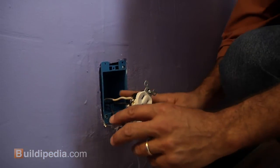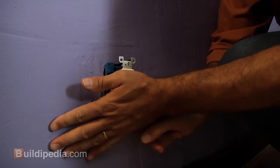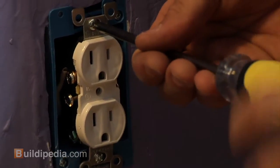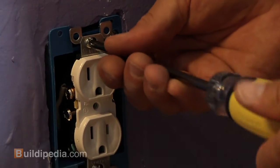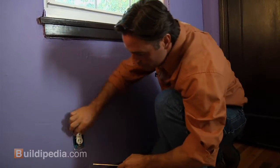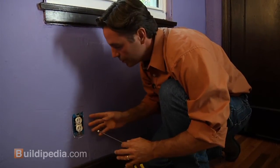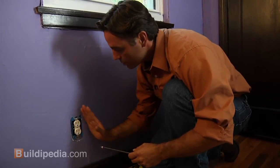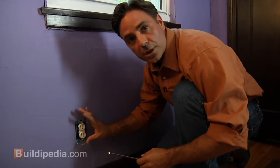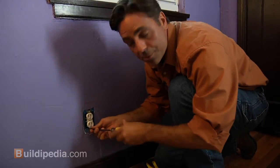We want to fold the wires carefully back into the box — accordion the wires without stressing them too much. Screw the top and bottom in but don't tighten all the way just yet. The mounting holes leave a little room to move the outlet back and forth, so make sure it's perpendicular to the floor so your switch plate cover will be straight. Then you can tighten up the screws.